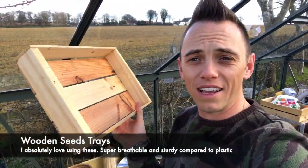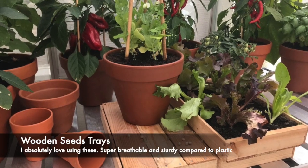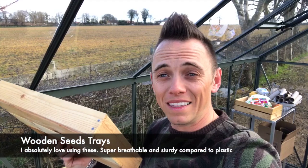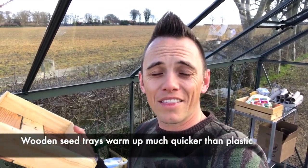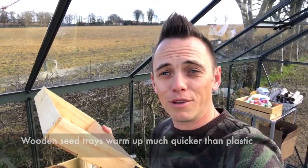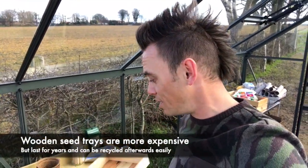We've then got a tried and tested method of using wooden seed trays. I used these last year to plant some seedlings up and they were fantastic. They last for years, you can clean them out and they warm up quickly. They are more expensive than plastic, but I'll be showing you exactly how to use those in the next set of videos.